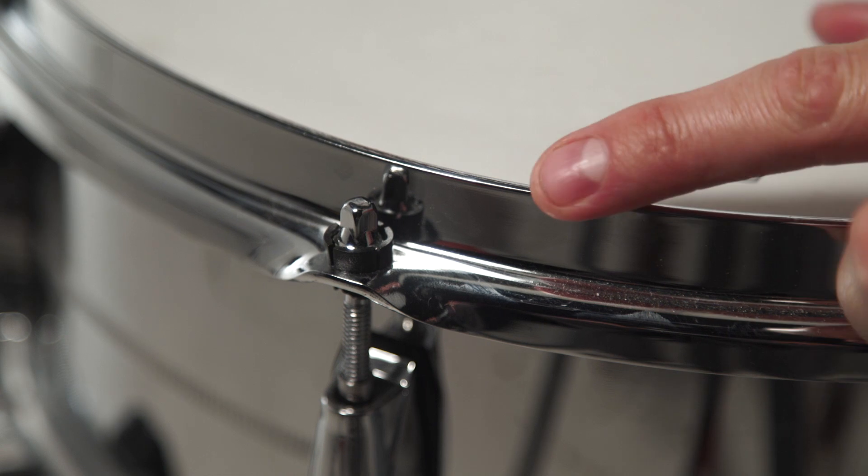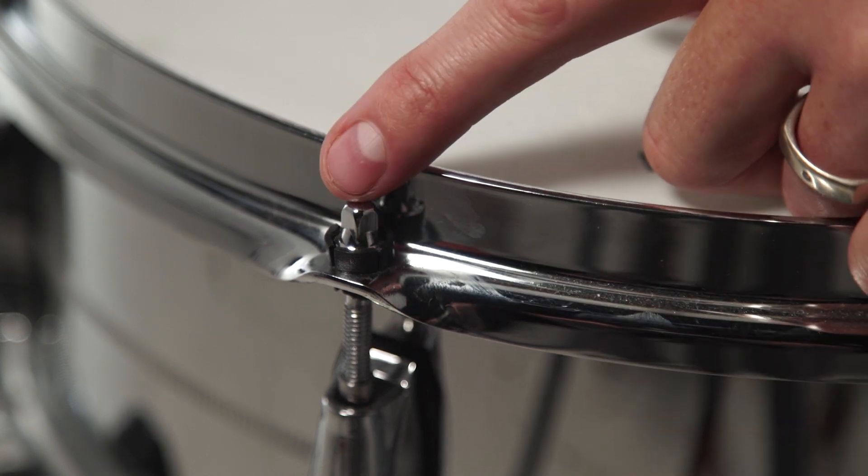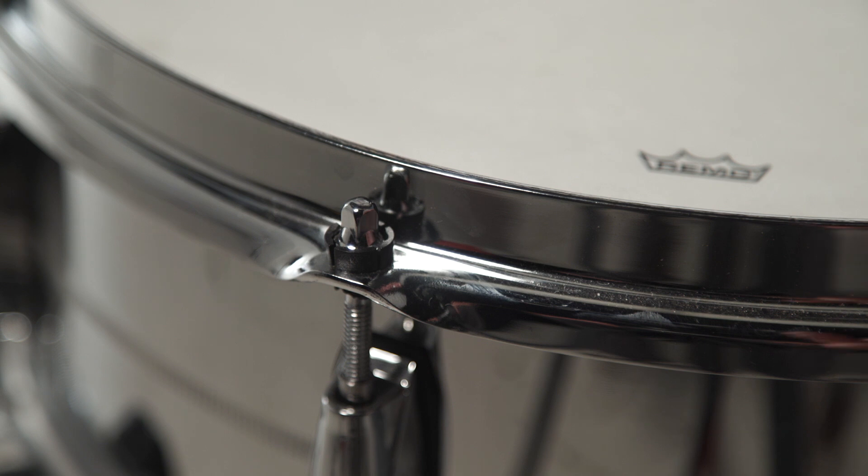So here it is installed on a snare drum. The flex plastic receiver and the tension rod head work together in preventing the drum from detuning.